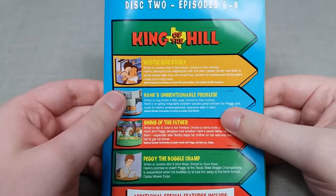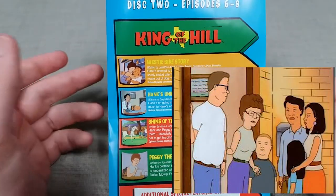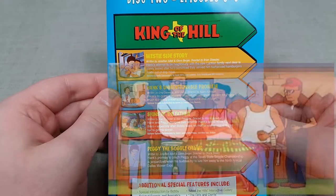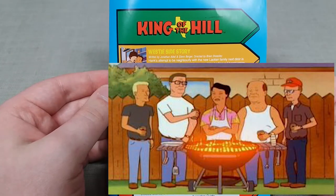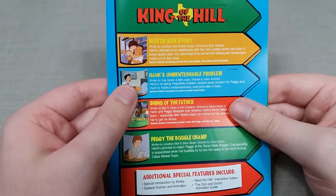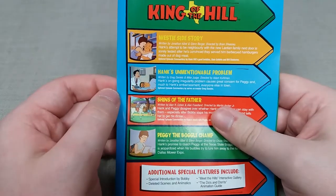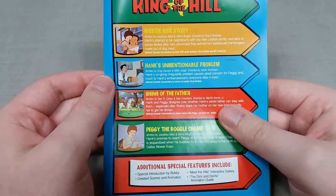Next up is Westyside Story, where a Laotian family called the Karns move in next door to the Hills. This was probably my favourite, or at least one of my favourite episodes on this box set. The Karns are suspected of serving dog meat, which only gets worse when Hank is investigating and suddenly realises that Lady Bird, their dog, has actually disappeared. The in-context and out-of-context moments throughout this episode are some of the funniest written moments I've experienced with this show.